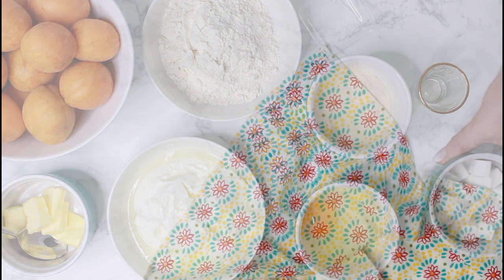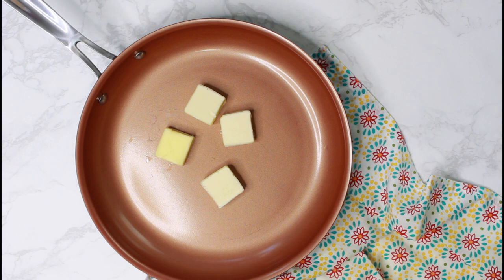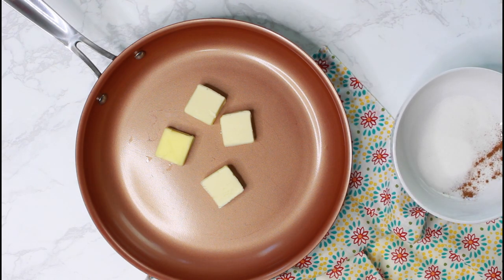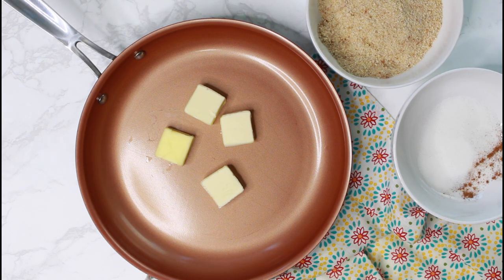Additionally, you will need butter, sugar, a pinch of cinnamon if you like it, and breadcrumbs for the topping of the Marillenknödel. And as always, you will find the printable recipe in the link in the description below this video.